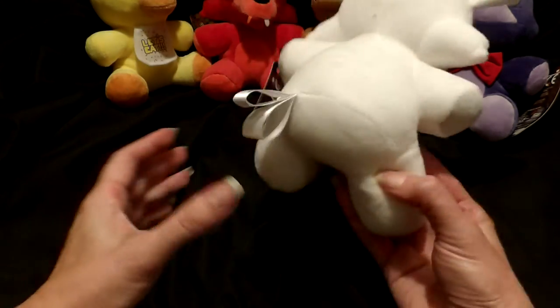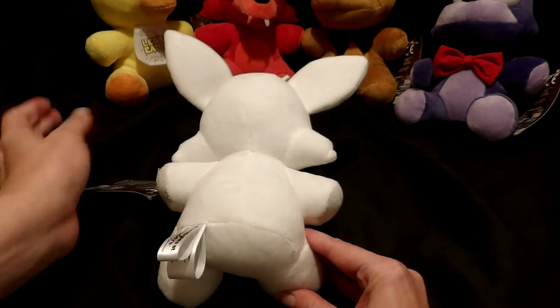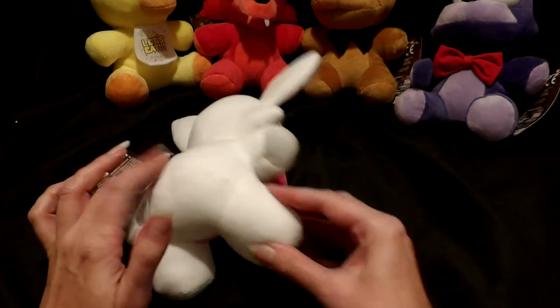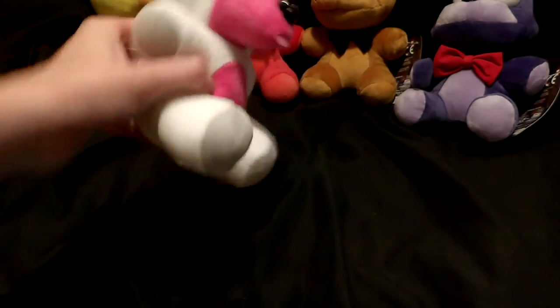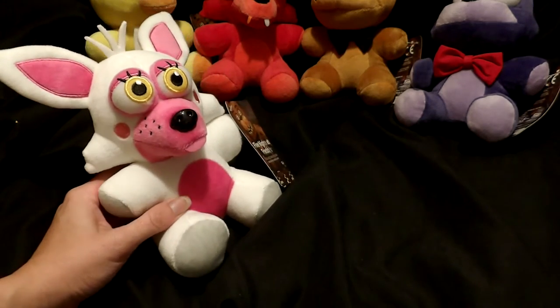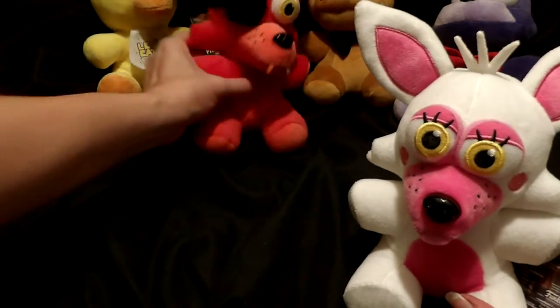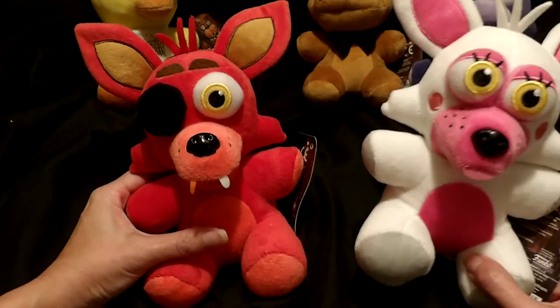Really nice fabric on these toys, and really nice detailing of the little fur sticking up at the top. Like the other Foxy toys, there is no tail, but there's nice detailing on this toy — absolutely adorable. Oh my gosh, he's so cute!